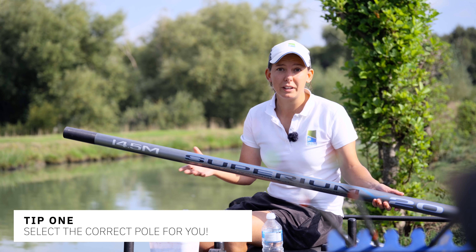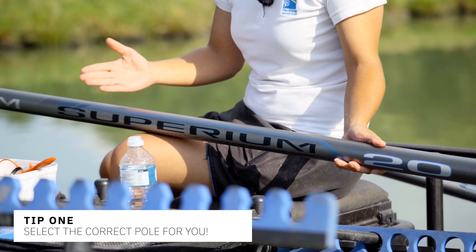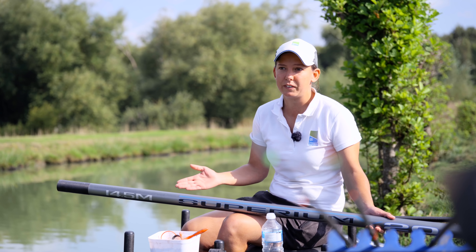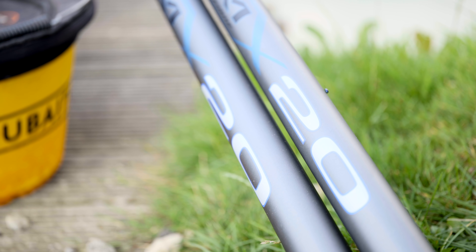When it comes to selecting a pole, it's dead important that you choose the right one for you. There are so many out on the market these days you've got to consider what type of fishing you do and where you're going. There's no point buying a 16 metre pole if you're only fishing on lakes like this which is 30 metres wide, so it's dead important to pick a pole which is right for you.